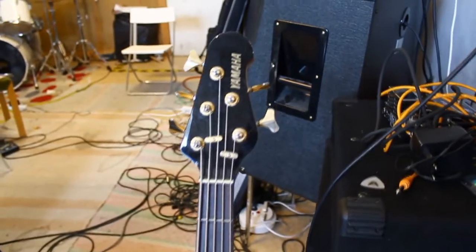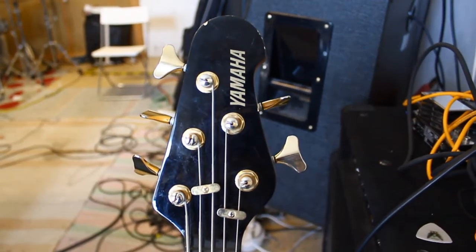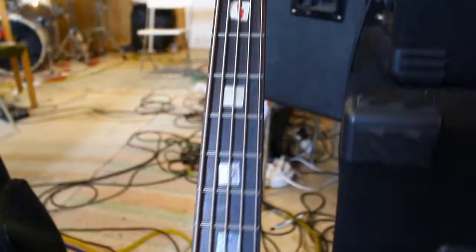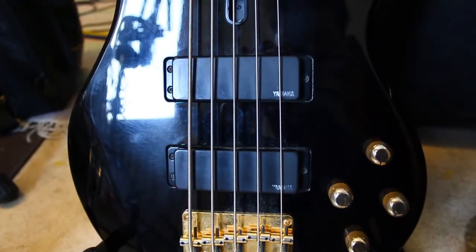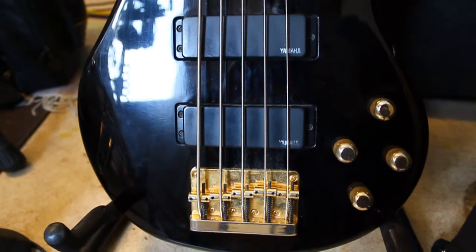Let's get some focusing on that. I don't really know much about this bass, except it's a Yamaha with the bling bling gold hardware. Let's take a look down here at the body — Yamaha pickups. I don't really know much about them, but it does sound good.